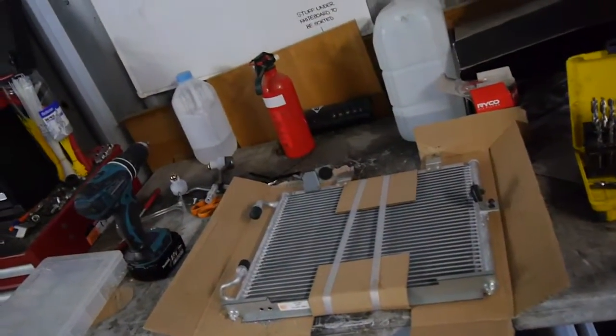I think next episode we're going to be converting the aircon to R134A. Got some goodies here all lined up, just got to put them in.